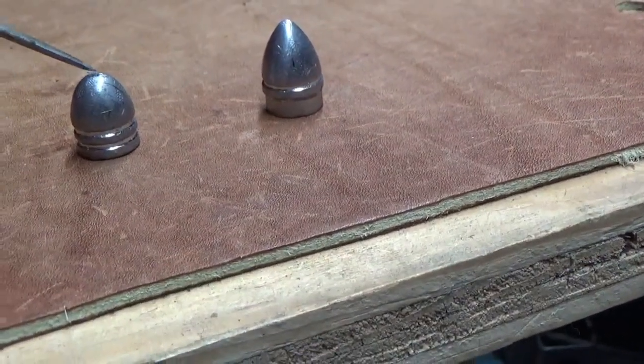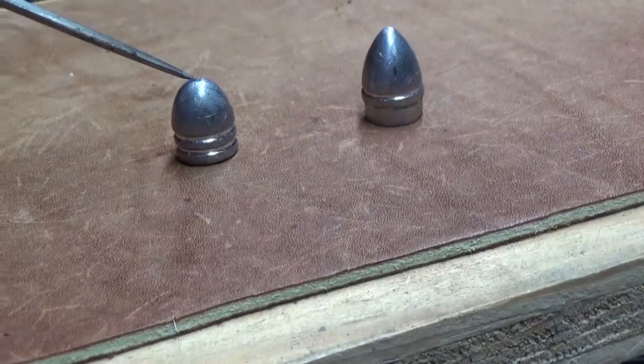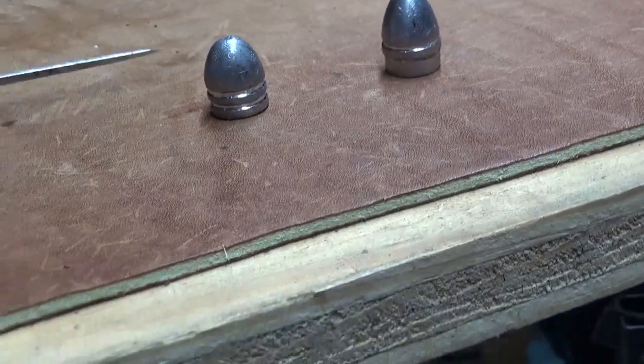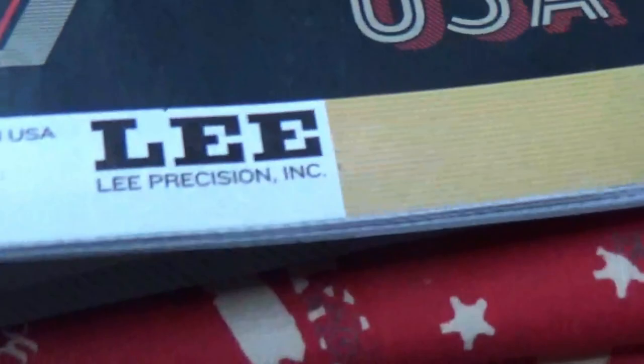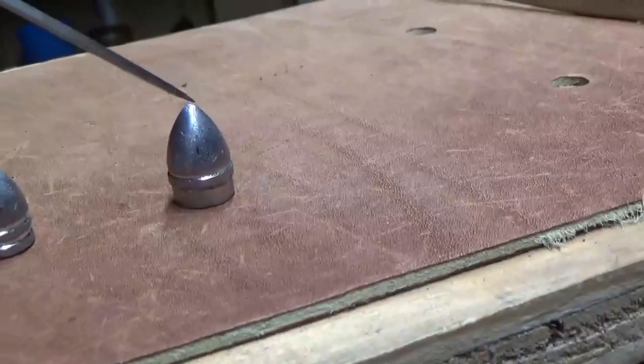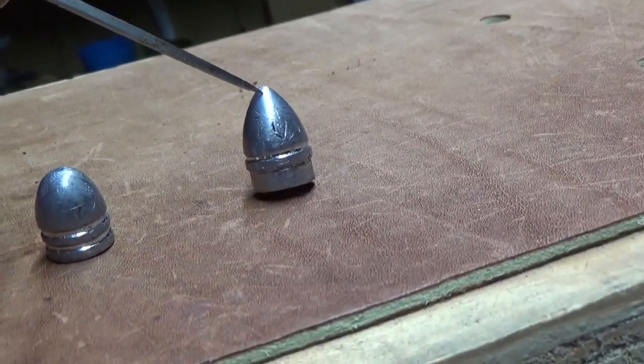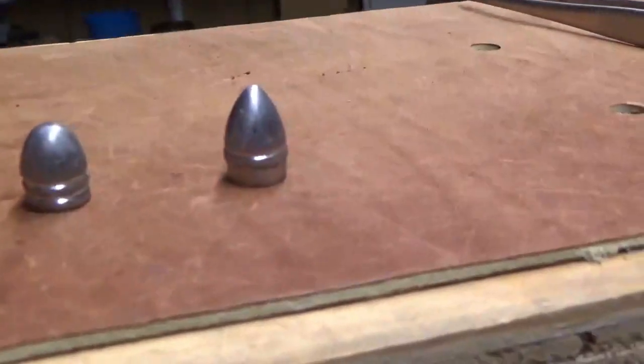These bullets are coming out of bullet molds. The first one is from a mold made by Lee manufacturing, or Lee Precision actually. The second one is also manufactured by Lee, but it's sold by Eras Gone, and they're selling this bullet - it's kind of a replica of a Civil War bullet. It's called the 44 Johnson and Dow, and this Eras Gone company is having Lee produce that bullet for them.